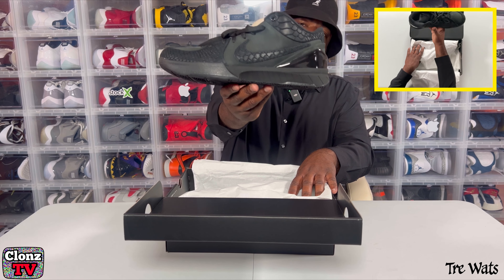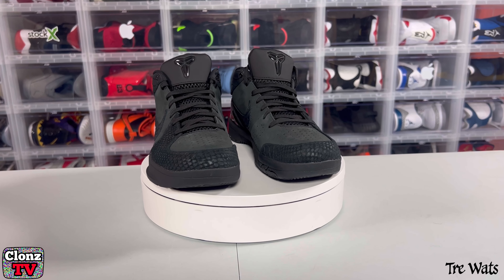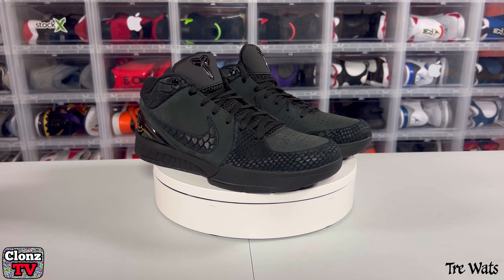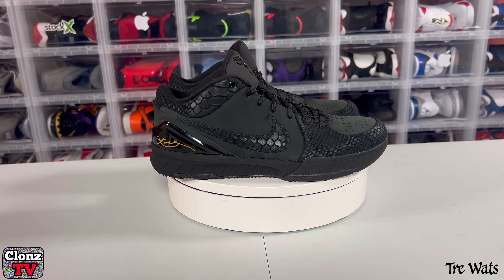What y'all think? Looking at these shoes, I'm going to tell you already that it's not for me. Now, I know a lot of people love these shoes — a lot of people that didn't hit wish they probably had my pair. And it is what it is, but like I said, I just bought these to flip.